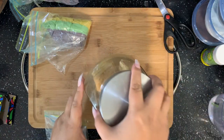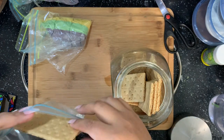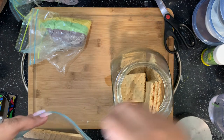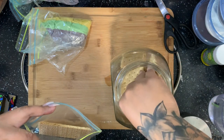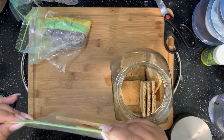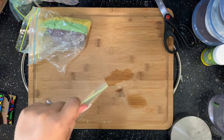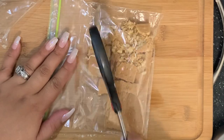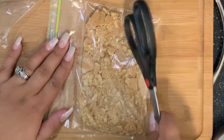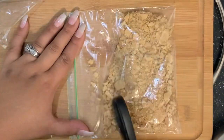I have another Ziploc bag here for the graham crackers. I'm not going to use much — just one and maybe a half cracker — since it is just one pie. If you're doing a big batch, just add a little more. Some people have them pre-crushed; I don't, because I have customers who like them whole on top. So I'm going to go ahead and crush these so they're easier to scoop.